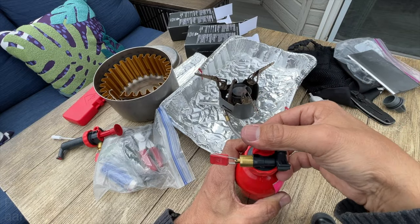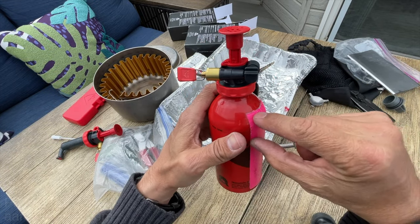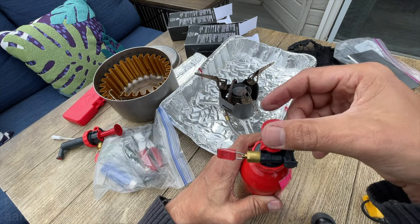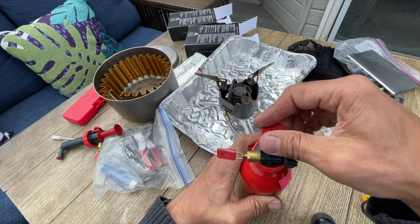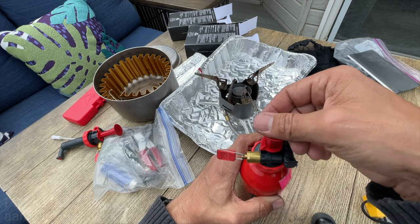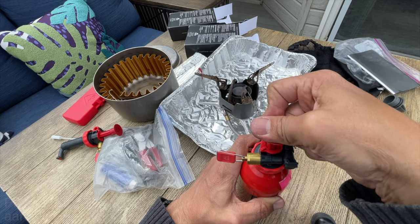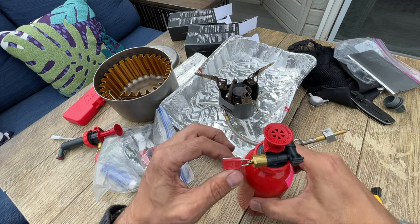20 pumps should do it when the bottle is only about one third full. When the bottle is virtually full, if you get 10 to 15 pumps, you'll be lucky. Do not overdo it because if you overdo it, you can damage the pump. You'll feel this force like - it gets much harder all of a sudden - that's when you stop.